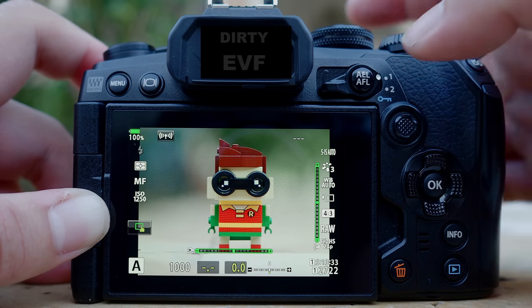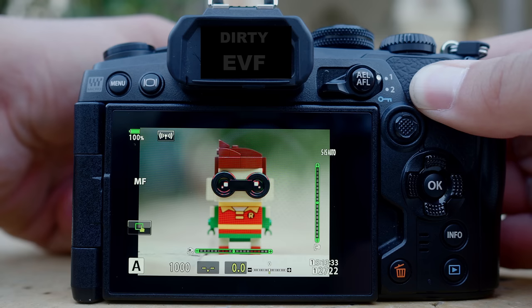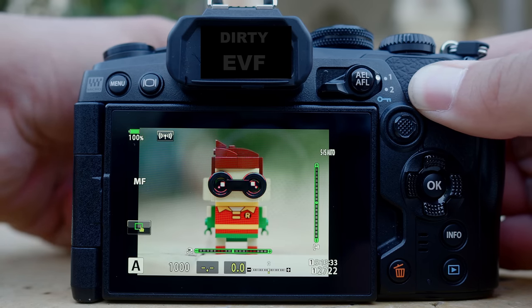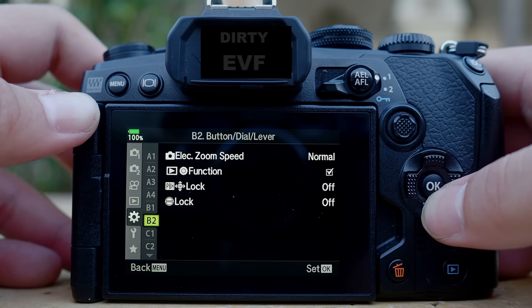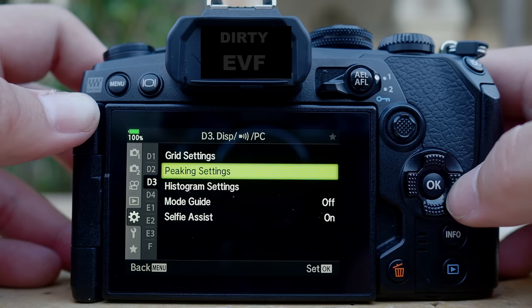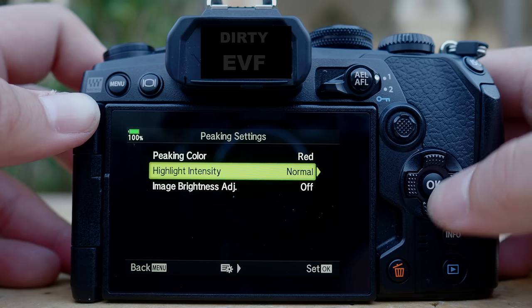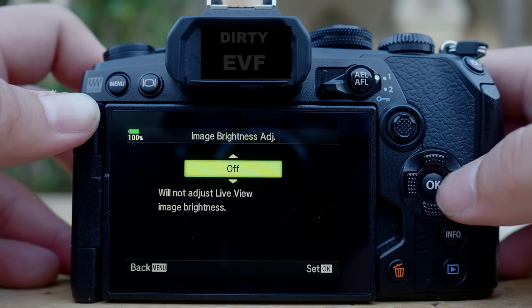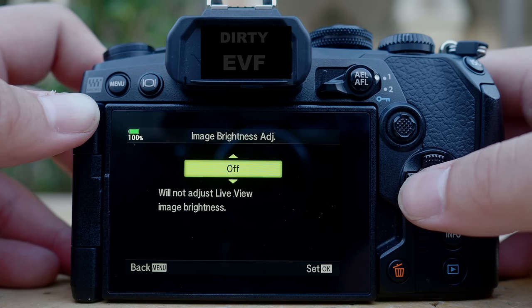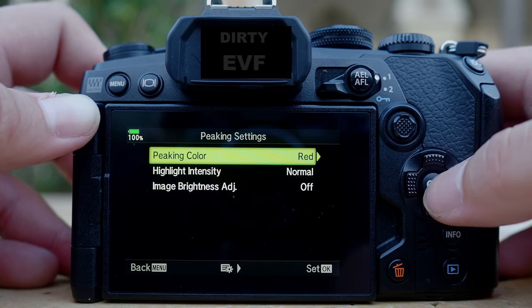Once you've selected focus peaking, to enable it, all you have to do is press the button and peaking is enabled. As you turn the manual focusing ring, you can see that the area that is in focus will be highlighted in red. There are other focus peaking settings you can further customize. Go to menu and find D3 — display 3 — and you can see peaking settings. You can change the color from red to yellow, white, or black, and change the intensity to low, medium, or high. You can also adjust image brightness for the live view to help with focus peaking. I'll leave this to default but you can customize them if you want to.